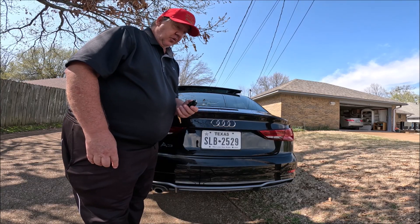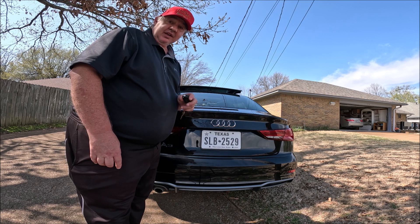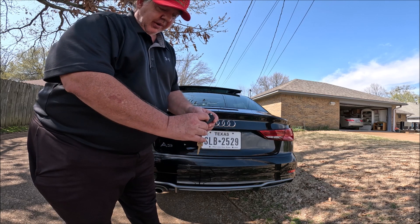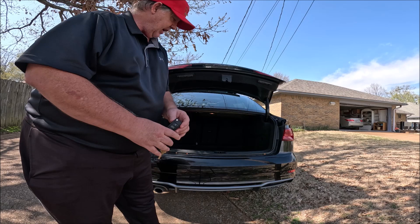Well guys, I'm going to quickly show you where the jack and tire iron and spare tire is in an Audi A3. So first thing we need to do is open the trunk. The way I do it is I just use the little trunk button on the remote, kind of push it and hold it.